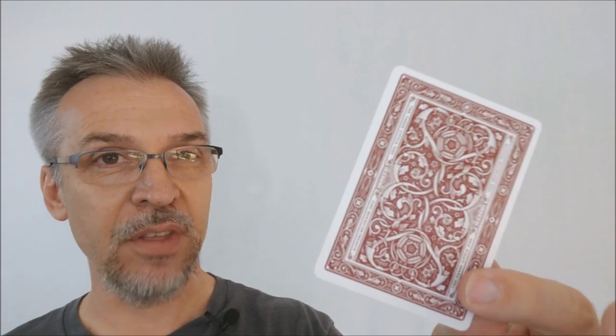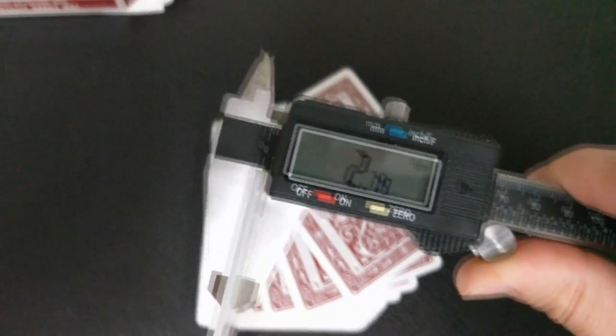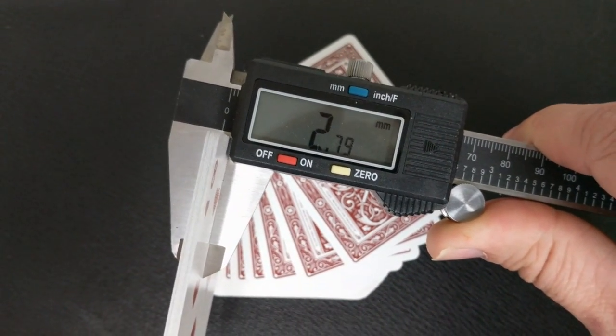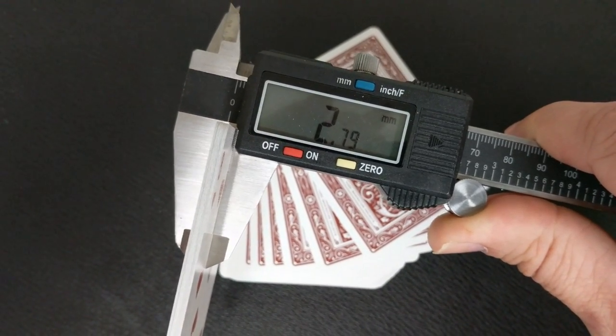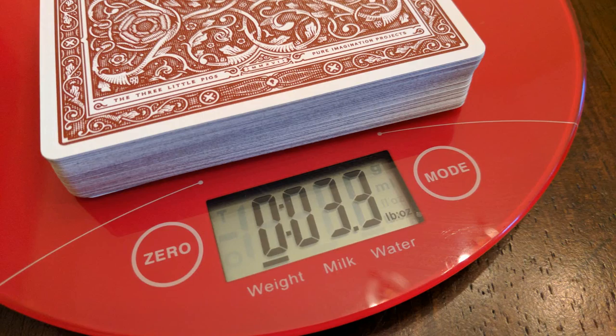A lot of people always ask how these cards feel and how they handle — they feel and handle great. If I stick 10 of these into the caliper I can measure them for you and give you a better understanding of how they might feel in your hands. So 10 of these in the caliper comes to 2.79, which is about the same as the Memento Mori deck and the Roadhouse deck.